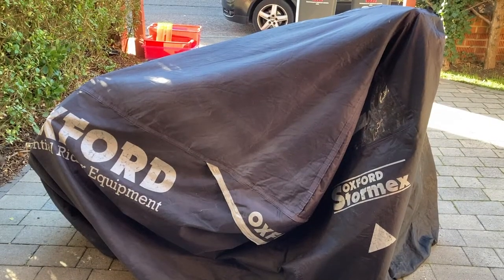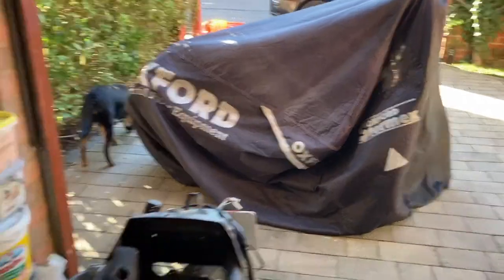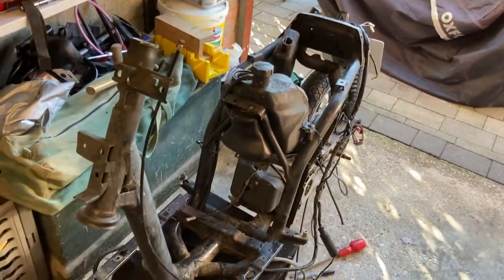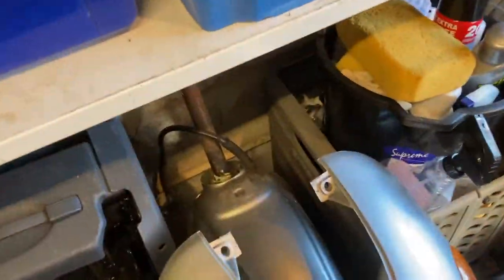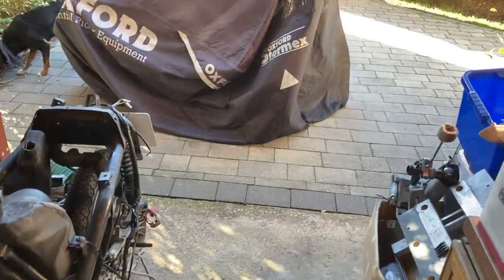This is my 2002 Piaggio Liberty 50 two-stroke. I recently got another one and had some parts on it that I want to swap over — including front forks, fender, and other bits and pieces here that I'm going to change over hopefully today.